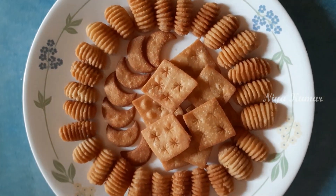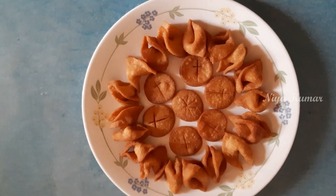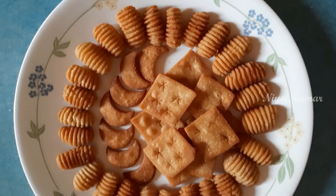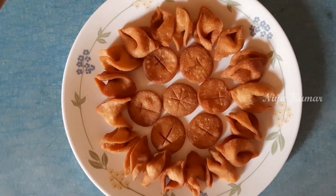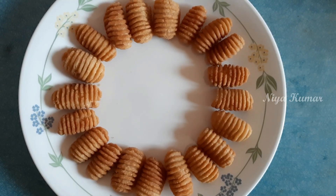See guys, all our snacks are ready to taste and share with your loved ones. With just one dough, we can prepare so many unique shapes and cookies. Please let me know in the comments which is your favorite and for this Christmas which snack you are going to try.